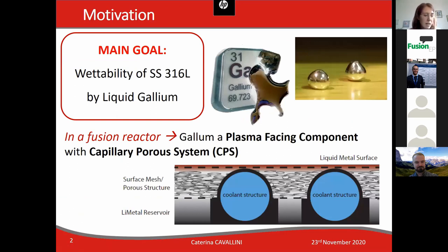Gallium is a liquid metal that could be used in a fusion reactor as a plasma facing component with a capillary porous system, through which gallium should diffuse thanks to the capillary force. The final effect is the wetting of the capillary porous system by the liquid metal, forming a thin and continuous layer.